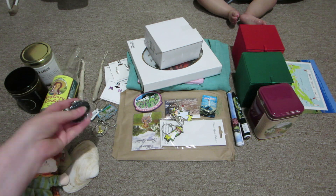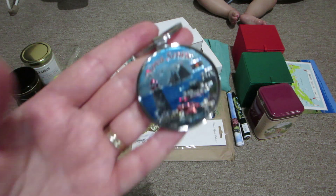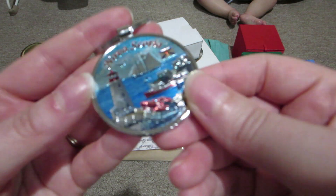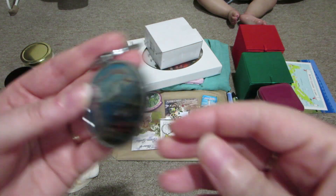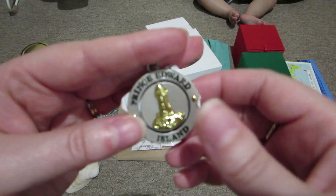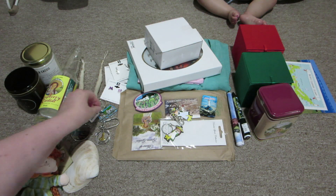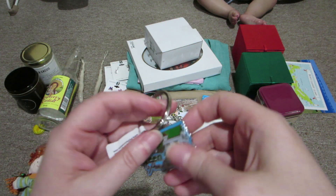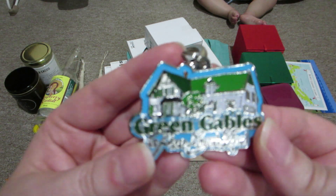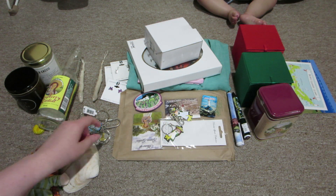We got some keychains - this one isn't from PEI, this one we got in Nova Scotia. This is Alex's keychain because he collects keychains. He also got this one in PEI - it's like silver with a gold lighthouse. And I grabbed this one, which is the Green Gables house - I thought it was pretty cool.